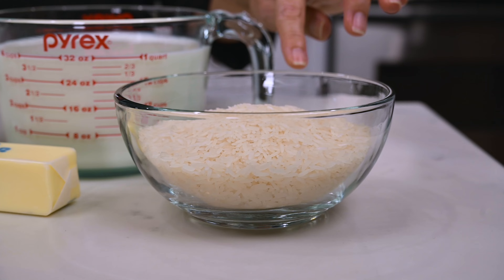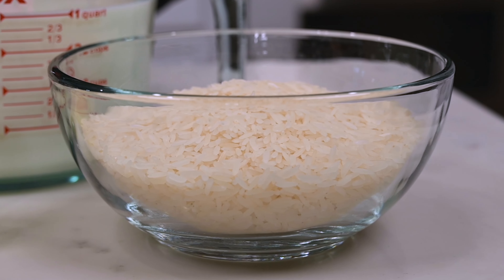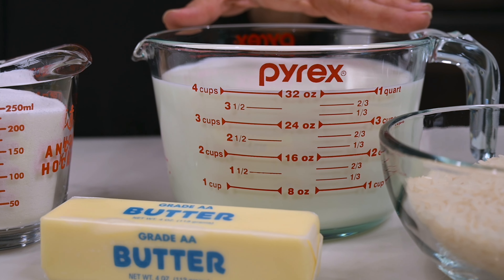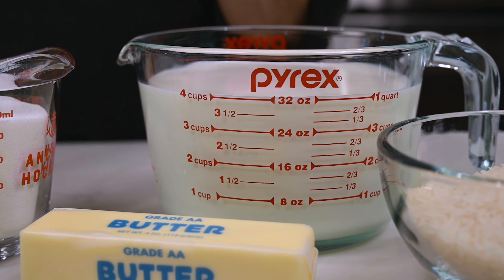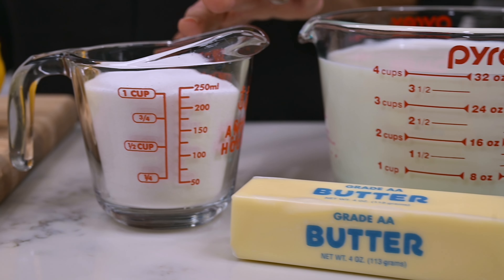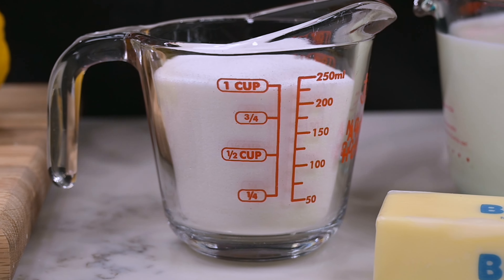I'm using one and a half cups of jasmine rice. You'll be fine with any kind of short grain rice — you just don't want to do the long grain. You'll also need four cups of whole milk, one stick of butter, and one cup of sugar to start. We may add a little more depending on how sweet you like your rice pudding, but start with a cup and then we'll taste it later on and adjust.